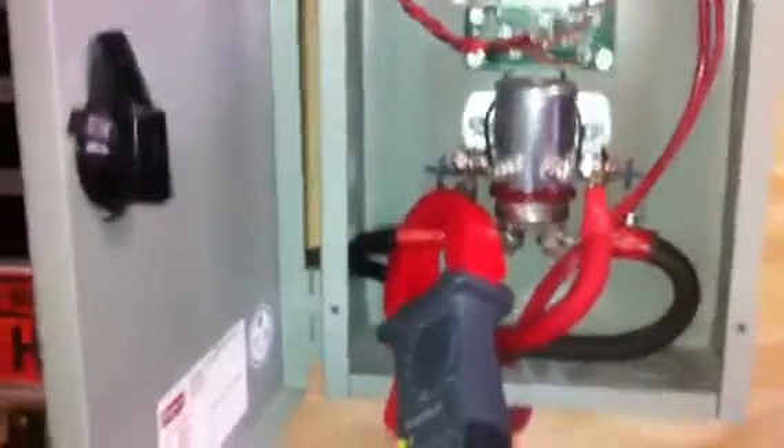Actually, right now that noise is me going into a divert mode with my charge controller, because my batteries are too charged — they're charged up to their capacity here. Let me just back this off.